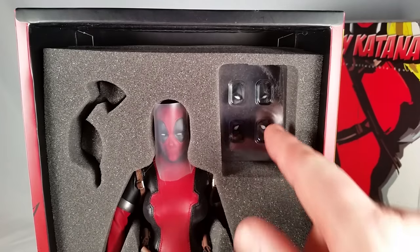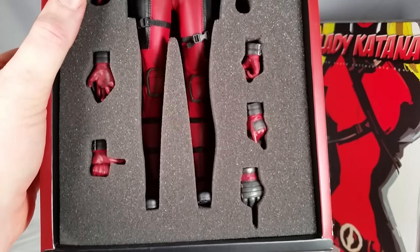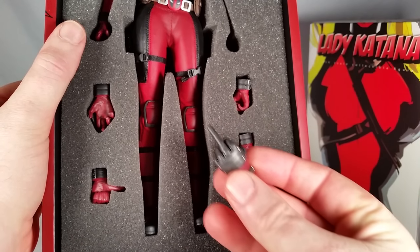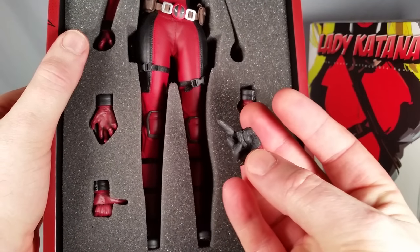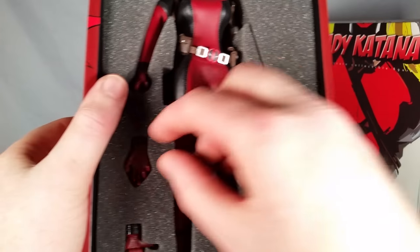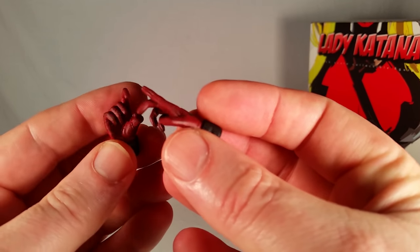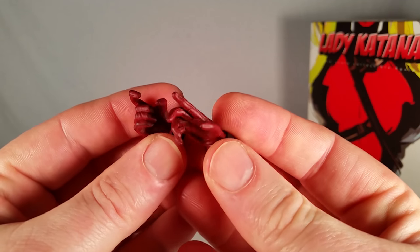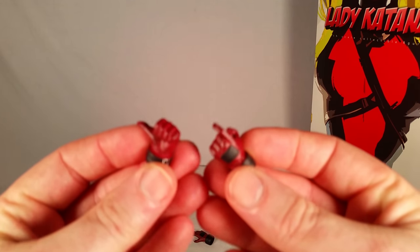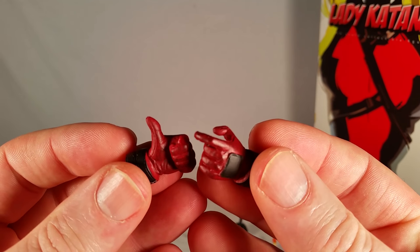It looks like they took a cue with the interchangeable eyes — really cool. This is fashioned the same way the Hot Toys Deadpool is fashioned. And we have a couple of hands here: that's definitely a pistol holding hand, and that's kind of a relaxed, thinking, posing hand. And we have a left pistol and a thumbs up — a couple of other little hands.